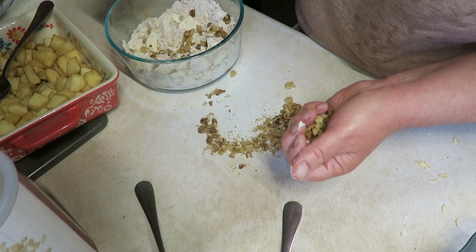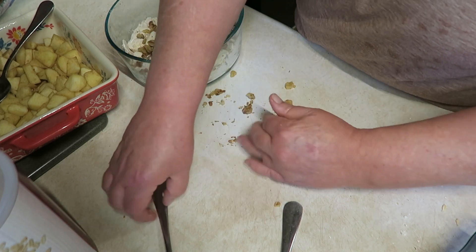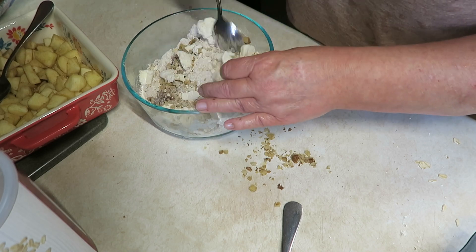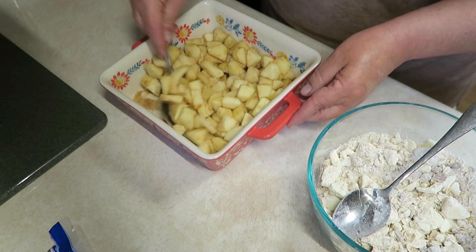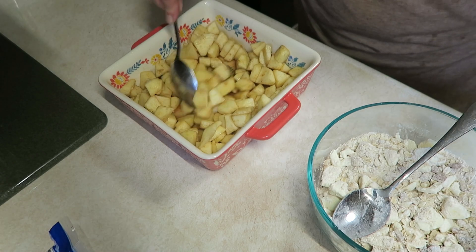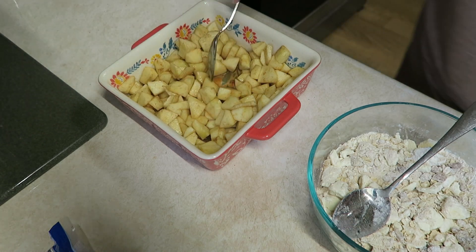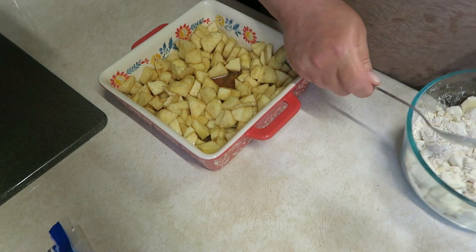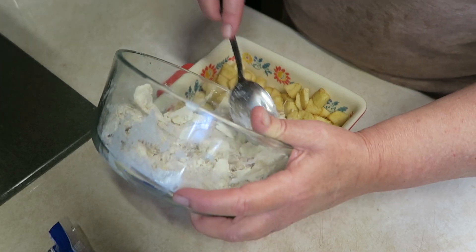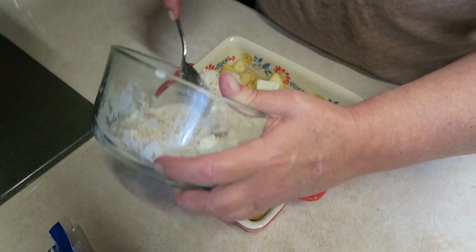We're going to add some walnuts — I thought walnuts would go well with this dish, I like walnuts. I'm going to get these cut up a little bit; I don't want them too big, but you want to be able to taste them. You want to know they're in there, right? Once you have those chopped, or you can leave them whole if you wanted to, go right ahead and add them in. If you wanted to, you could also add raisins to this — I'm not a big raisin fan, but hey, if you are, you go right ahead.